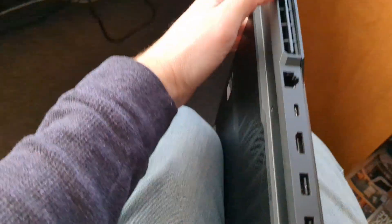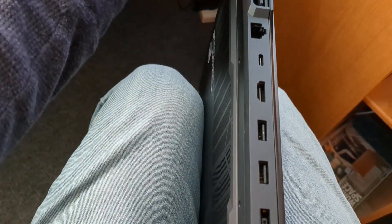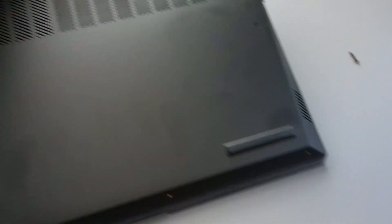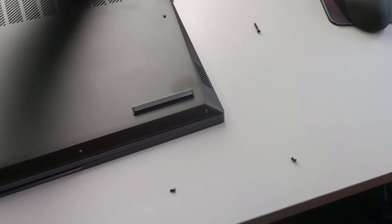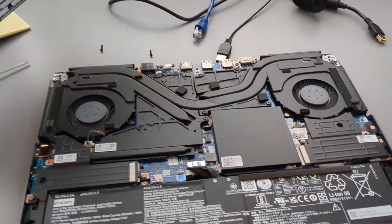All I did was I put it over like this, and then I started prying it off from the bottom of the vents on each side. It took a little force, but then it eventually came out and came off. So I'm going to do it one-handed here and get that thing off.